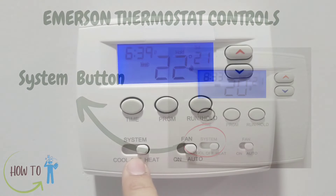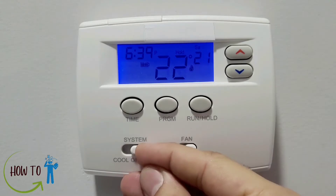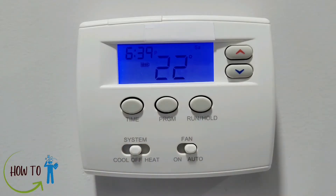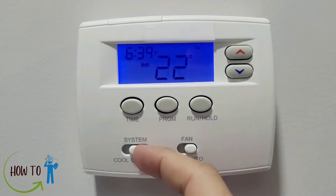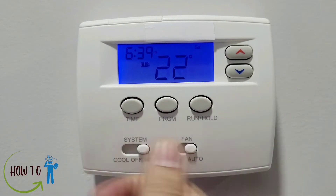The second button here is System. It shows cool, off, or heat. If you want to set it to the heating system, put it to heat. If you want to turn it off — for example in summer — put it to off. If you have an air conditioning system, you can put it to cool. I'll put it back to the heating system.